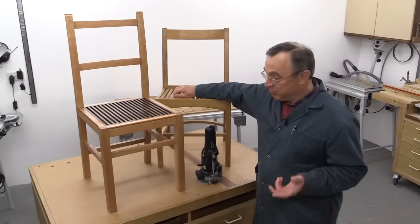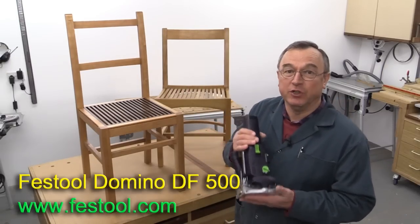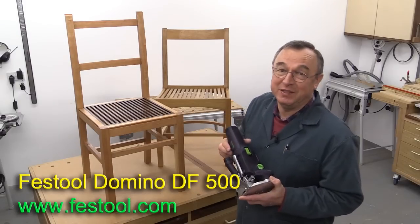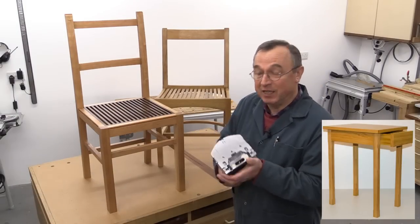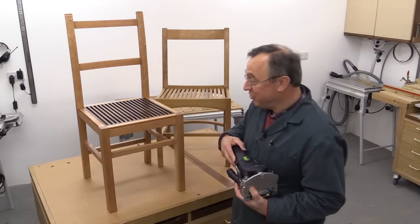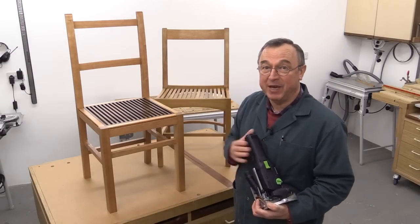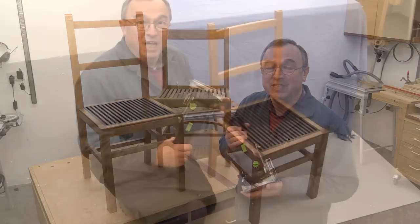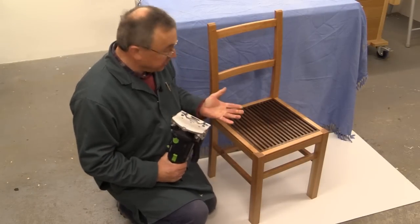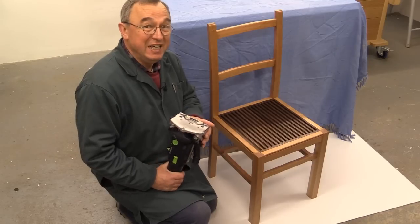A number of people have asked me whether the Festool Domino DF500 is a suitable tool for making furniture. You may have seen the tables I've made — I've made several videos about those using this machine and it's simply brilliant. But specifically people wanted to know whether things like a chair could be made with the Domino 500. And the answer is yes it can. It's a very simple item to make, and over the next three videos I hope to show you just how easy it is to do.